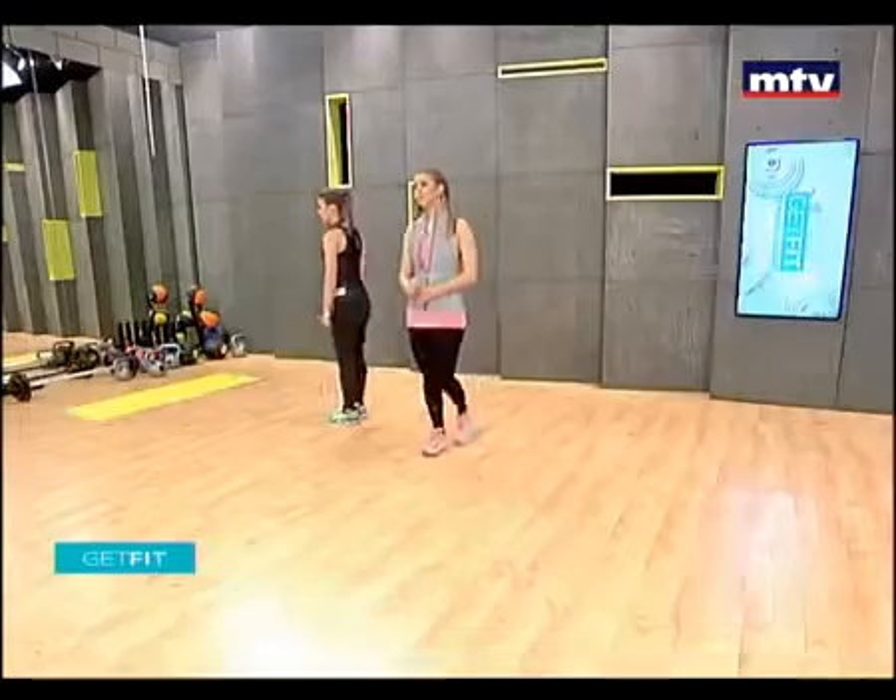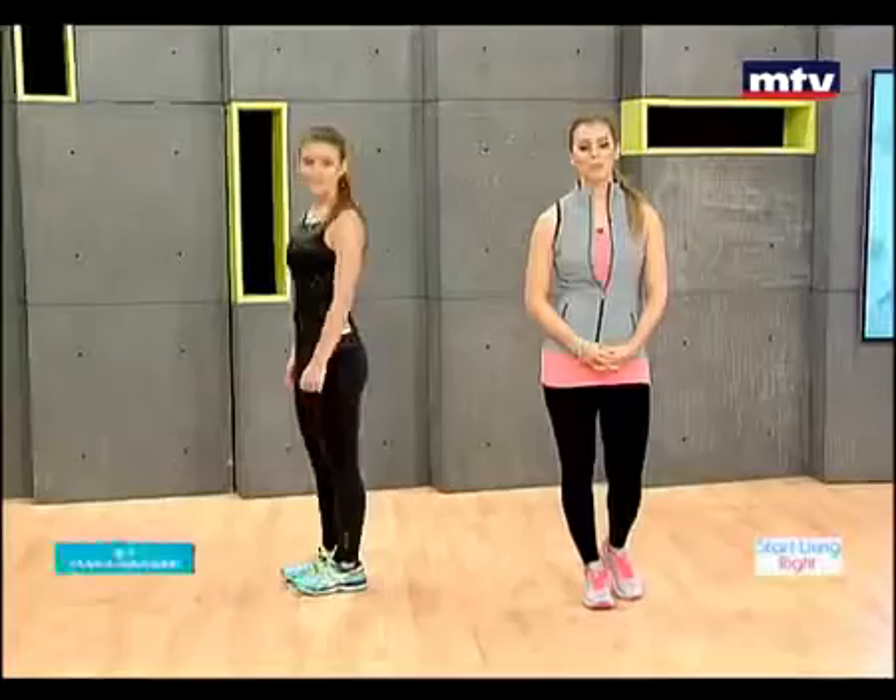So let's get started. We're going to do seven exercises today. We're going to go through each one twice — the first time we're going to do it nice and slow, and the second time we're going to pick up the pace and go a little bit faster.